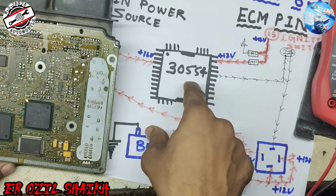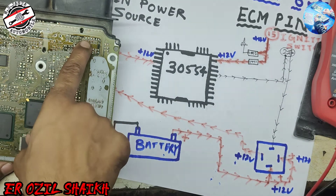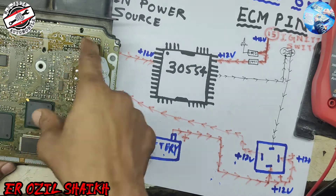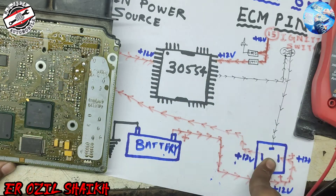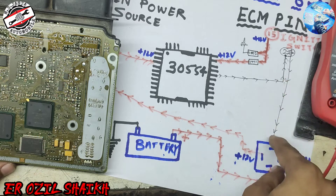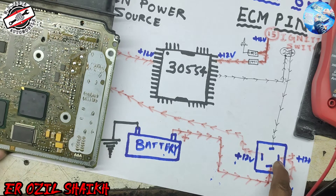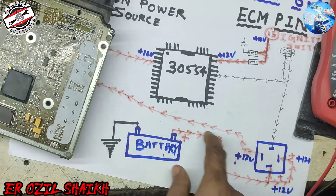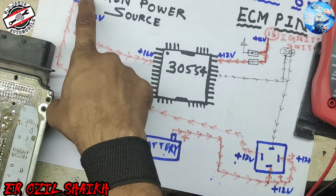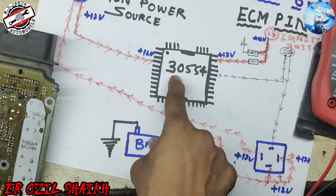When IC 30554 receives the ignition signal, it produces a ground signal to pin number 27. Pin 27 goes to the main relay. When this ground voltage reaches the main relay, the other side of battery voltage comes to pin number 16, which then goes to IC 3004.